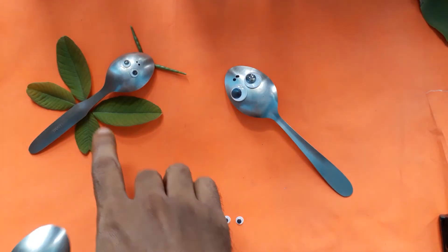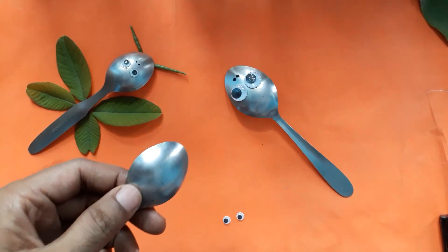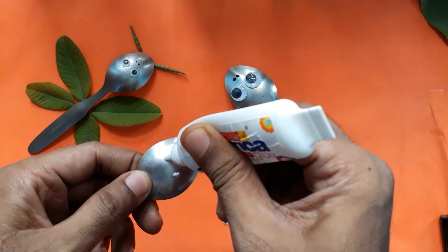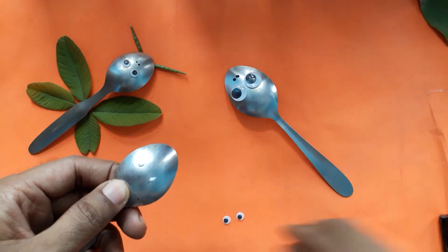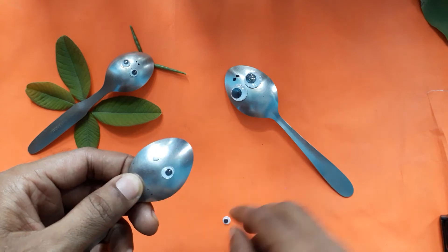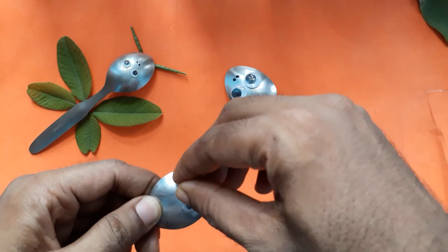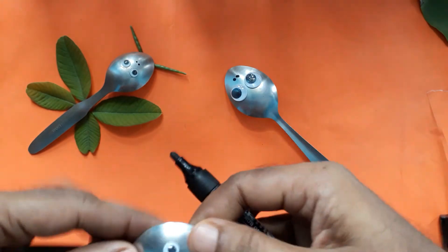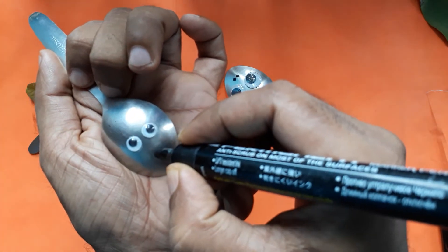For a small butterfly use a small spoon. Apply favicol and paste googly eyes. Take a marker and draw two dots.